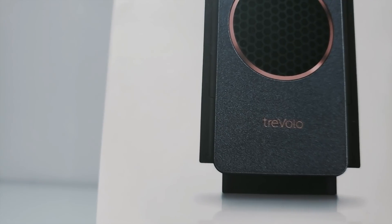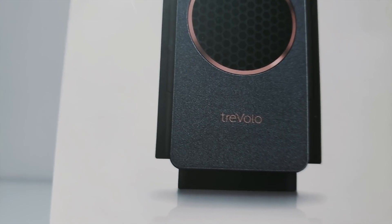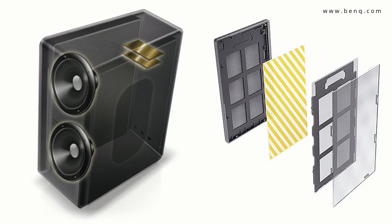Full disclosure, BenQ was kind enough to send me the speaker for free, but had no input in this review whatsoever. It turns out, electrostatic technology is typically found in higher-end speaker systems. It uses an electrical current to vibrate a thin membrane sandwiched between two plates. The technology claims to deliver natural and spacious sound with much less distortion than conventional speakers.